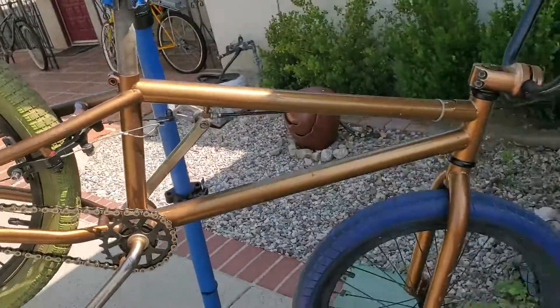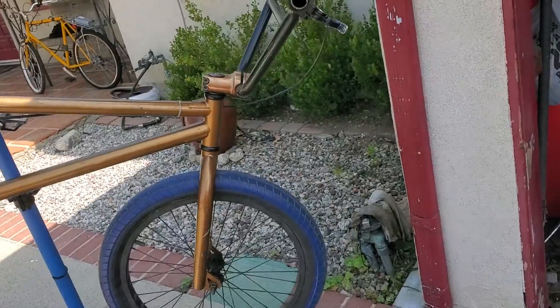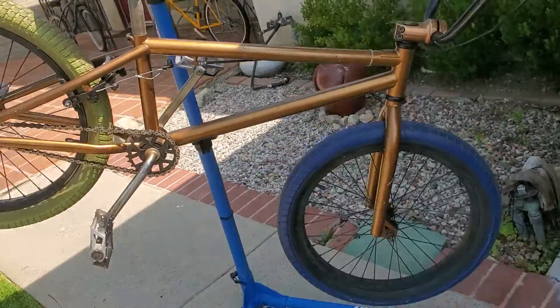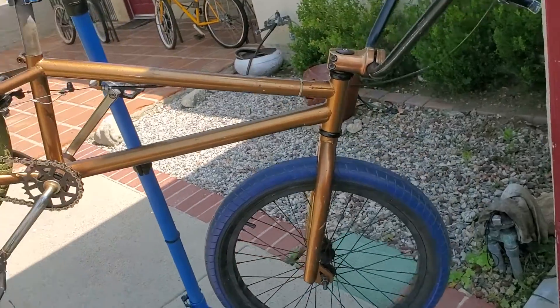This is a Mafia bike, root beer color, GT stem — everything else is just kind of thrown on there to make it work. You might be thinking, why am I showing you this? Because it's free — 100% free. Must pick up in the San Fernando Valley. Might need some elbow grease, I don't know, to be honest with you.